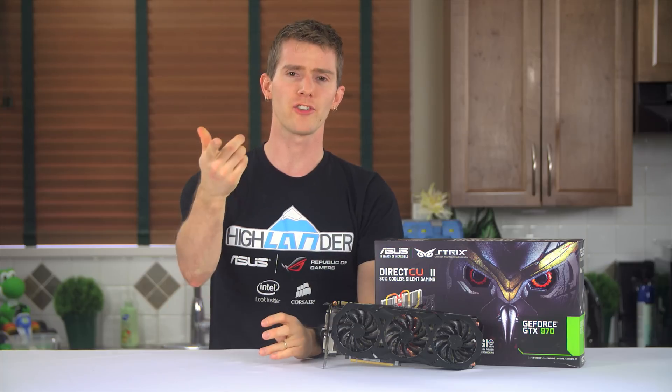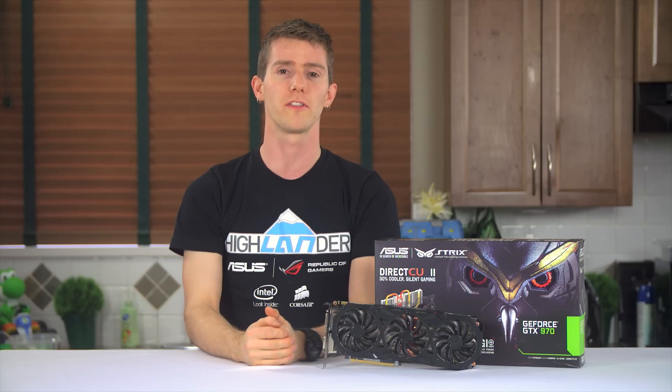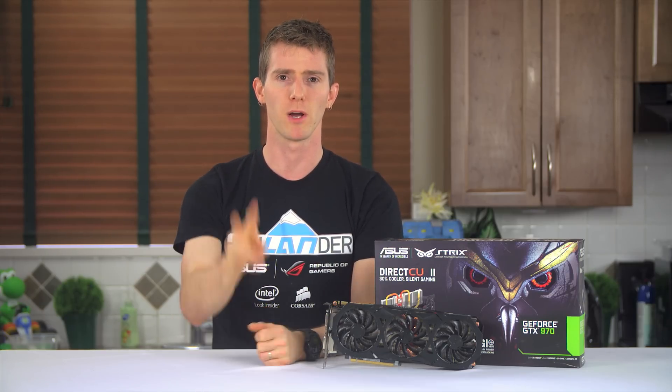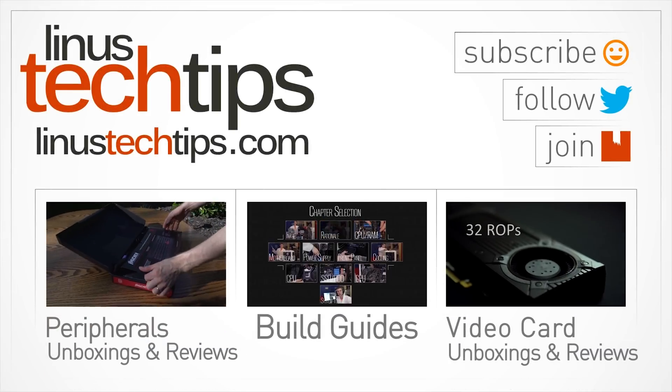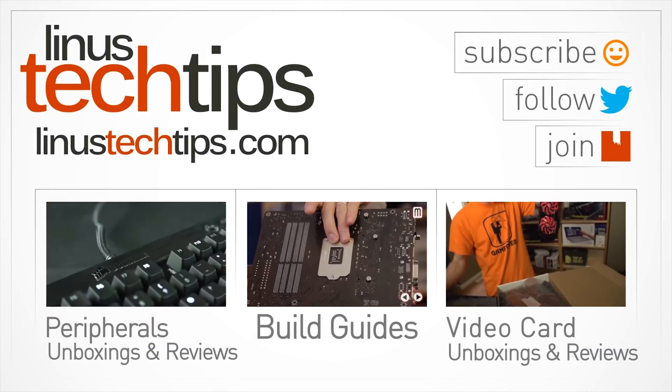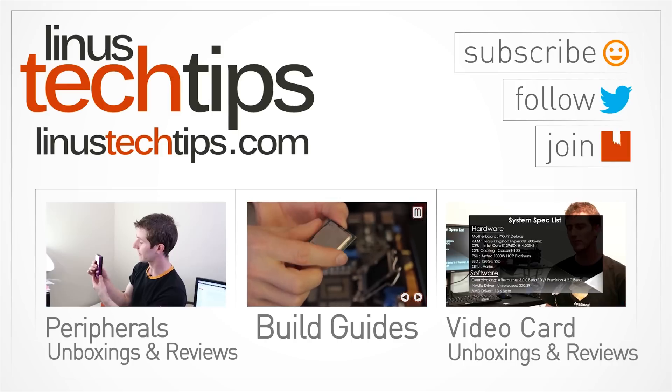Don't forget to check out our other channels, TechQuickie and Channel Super Fun, and subscribe to this one. Thanks again for watching — we'll see you next time. Bye.